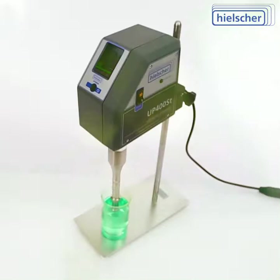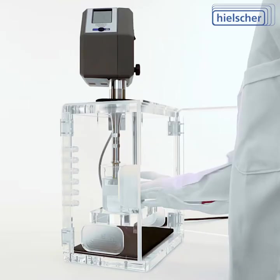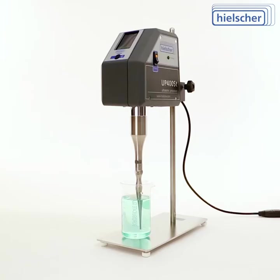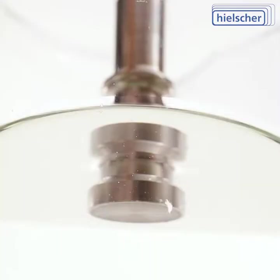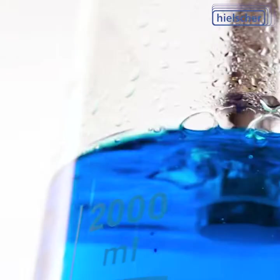The high-performance UP400ST is your perfect ultrasonicator for a wide range of applications, in research and development as well as for the production of smaller batches. Many universities and corporations worldwide use the UP400ST for sample preparation, botanical extractions, dispersing and emulsifications like clear nano emulsions, degassing and general ultrasonic mixing.